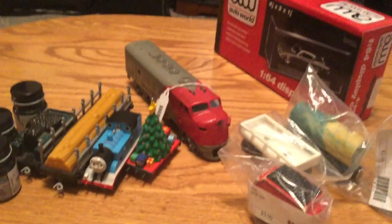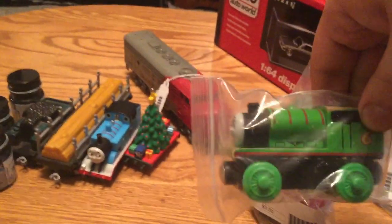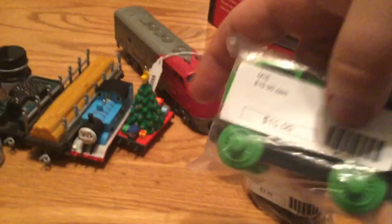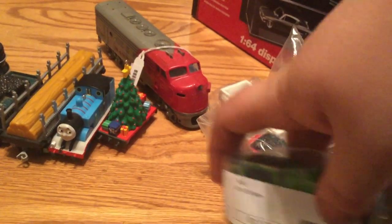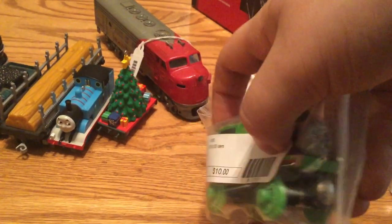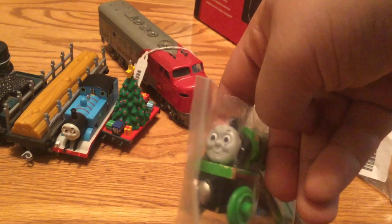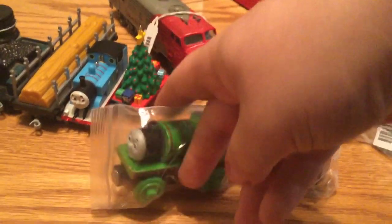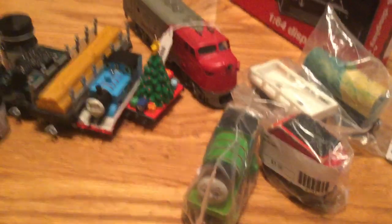The next item is a Percy. I already own a Percy, but this Percy was ten dollars. I got this Percy because I'm going to turn him into a Great Western Railway Percy.